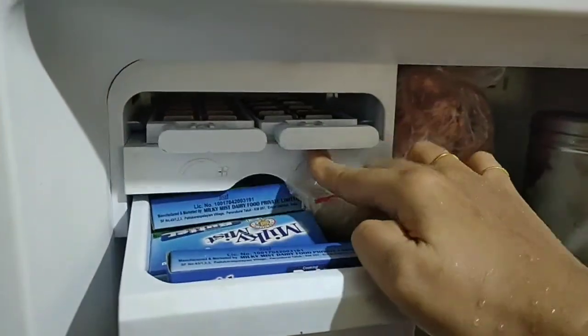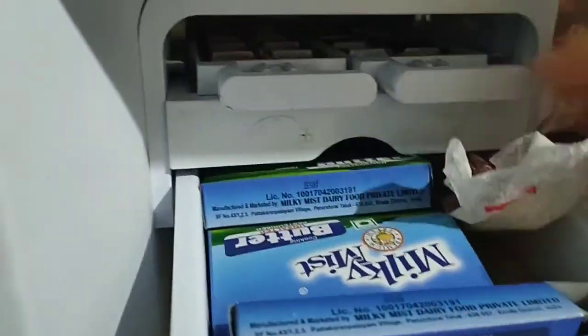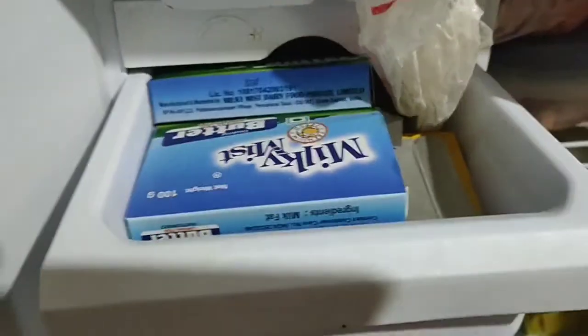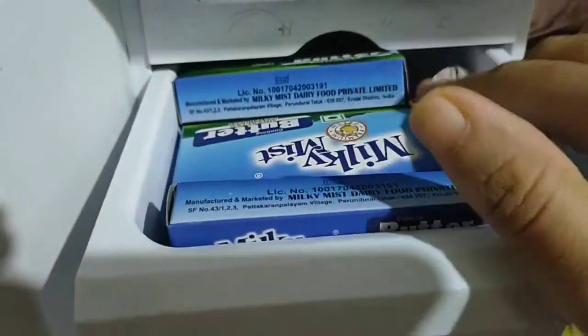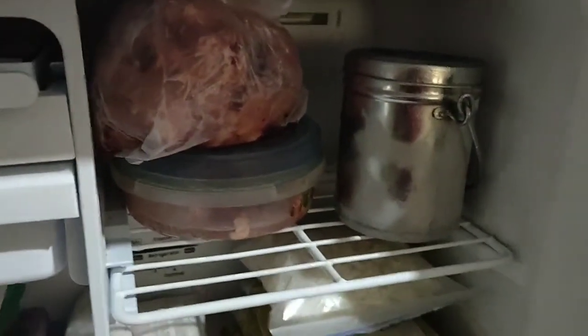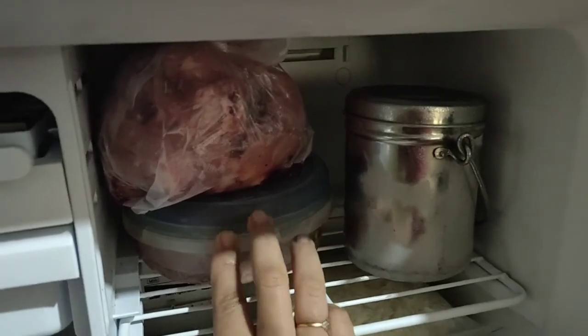In the fridge, there is a little bit of a beverage section. I use the fridge for a few minutes after making a cheese. This is the beef and chicken.